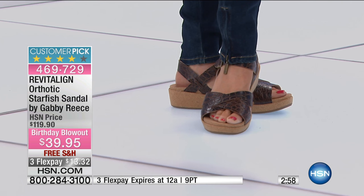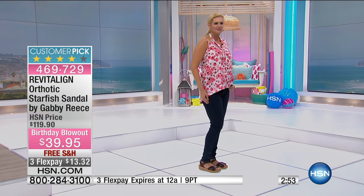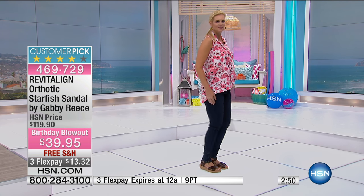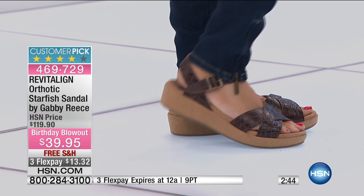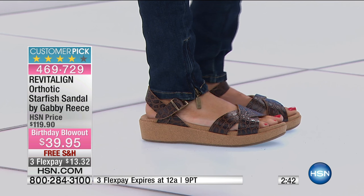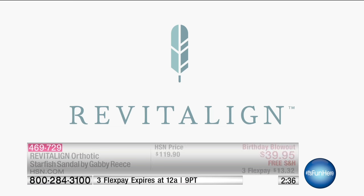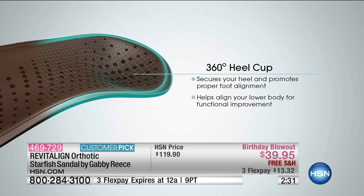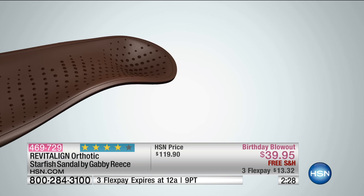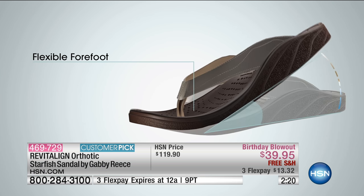The first things you'll notice when you put these on — it's called an orthotic because they're designed to take on the shape of your foot. The more you wear these shoes, they become a custom fit. You've got a 360-degree heel cup that secures your heel for a proper fit every time, and your full anatomical arch support, which is important — without arch support, shoes are going to kill your feet.